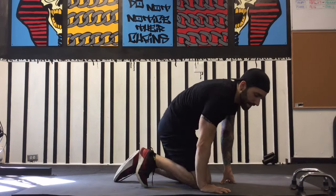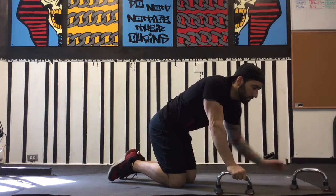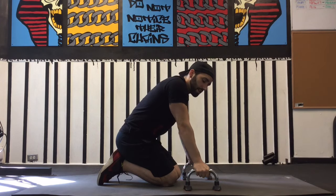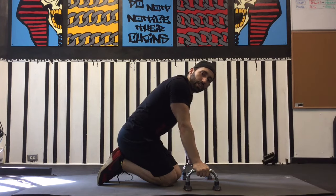Taking that crow a step further and turning it into a planche, we're going to add elements of instability and extension of the body. We want our lower body not to be supported by the shelf we're creating with our bent elbows. This can be done on the floor, but many trainees find it very useful to use parallettes or dumbbells to create a base of support during hand balance practice, as that sense of grip translates into increased stability and strength in the hold.